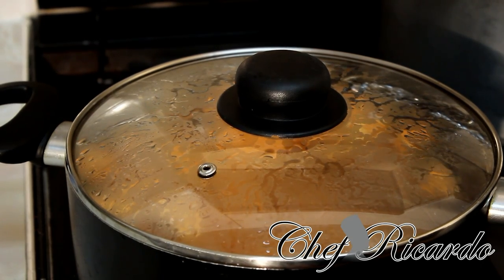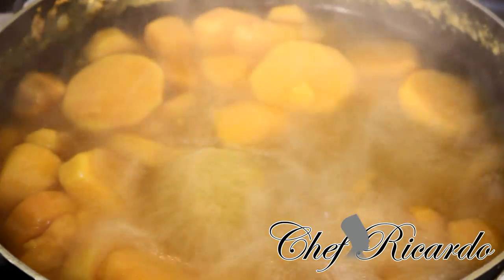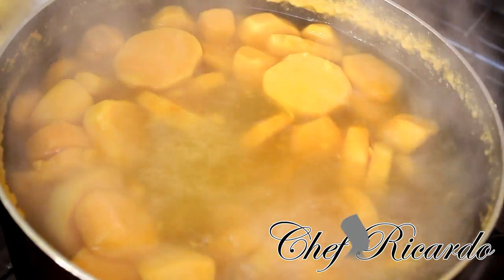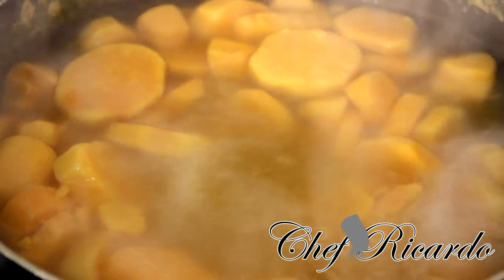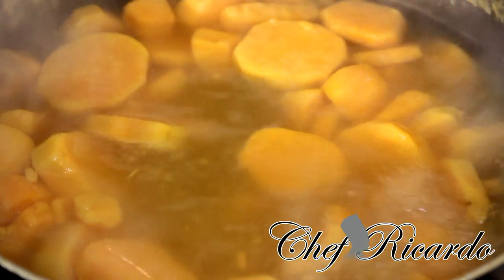That's it, this is done and dusted guys! Look at that, beautiful and nice, looking so lovely. Now I'm going to turn off my stove, pour out the water, get that beautiful potato and crush it.